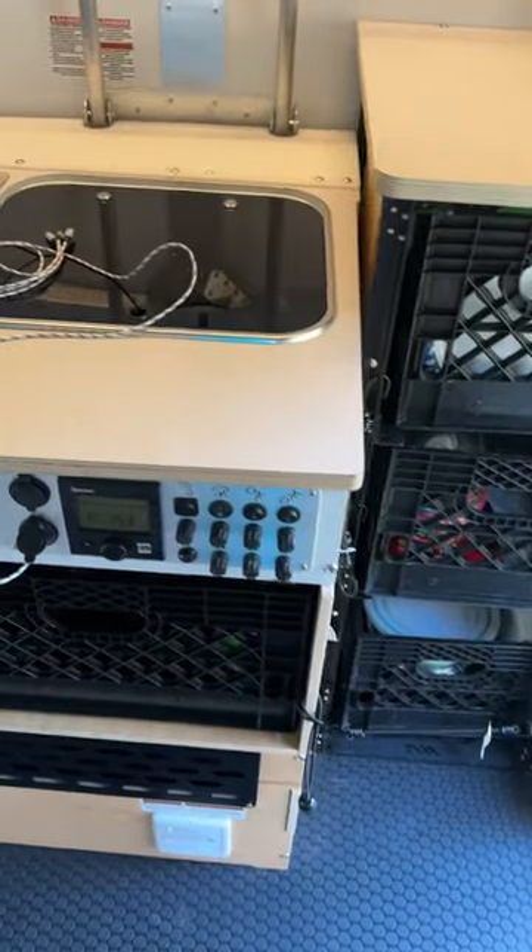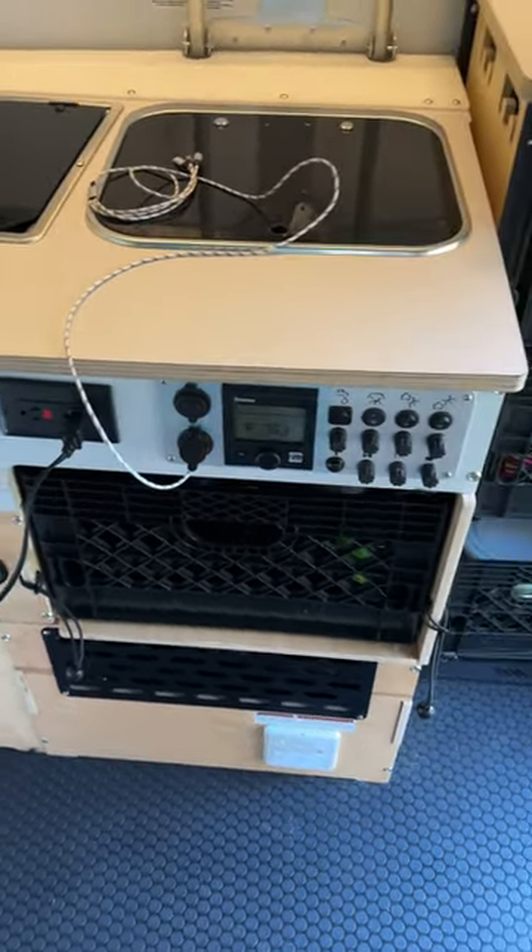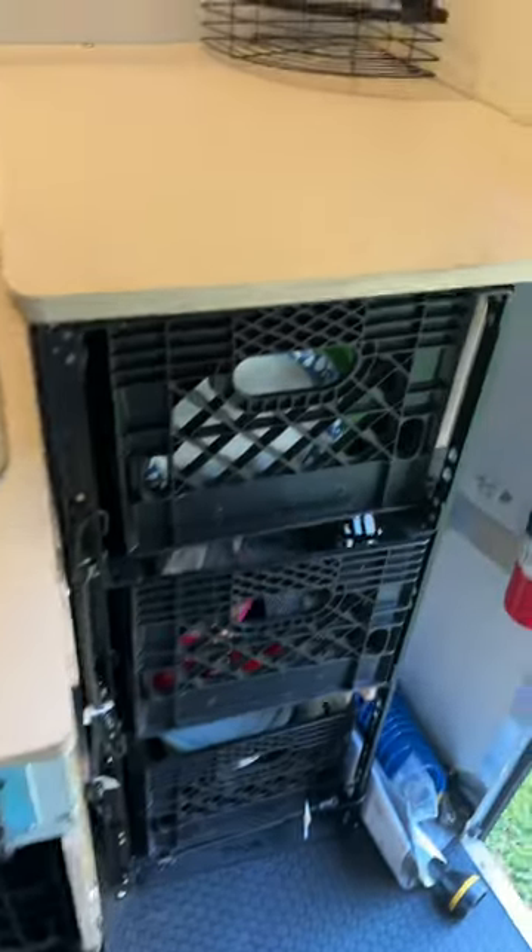Today we're in our 2022 Taxa Cricket. We have been working pretty hard on trying to help with the organization of this trailer, but really want to kind of get it ready for us and what we're going to use it for.